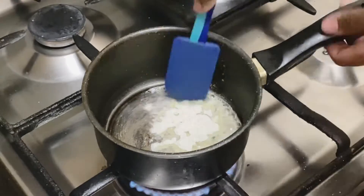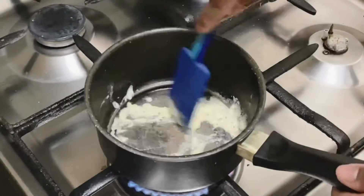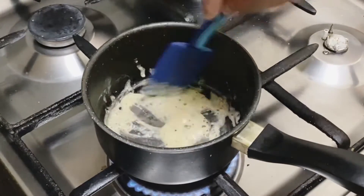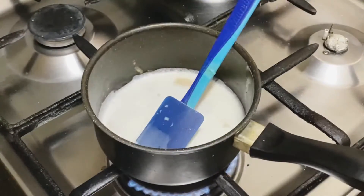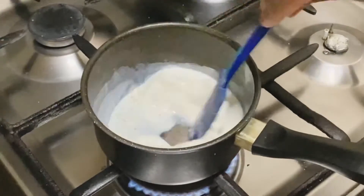I'm going to use 1 tablespoon of flour. I'm going to cook the flour on a hot pan. I'm going to mix it in and adjust the thickness.